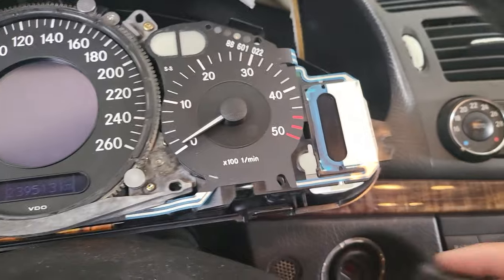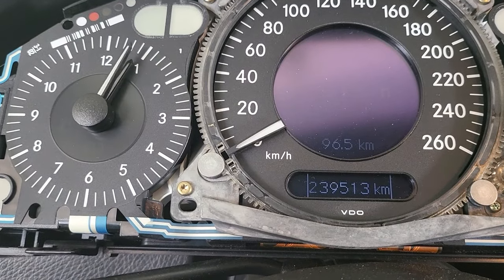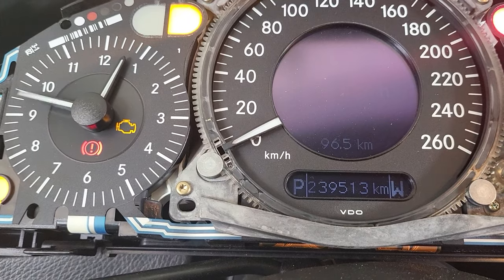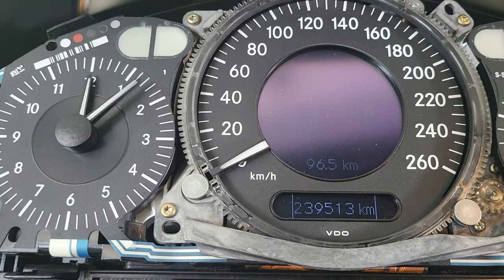As you can see here, I'm starting the ignition — you can see it moving smoothly. And as soon as I turn off the ignition, it comes back to the stop, so it auto-adjusts.